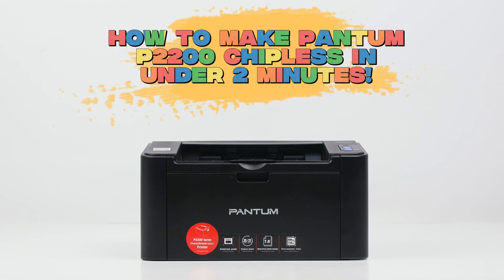Want to use your Pantom P2200 printer without a chip? Here's a quick guide to make it chipless in under 2 minutes.